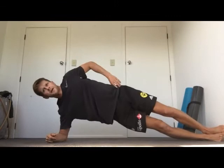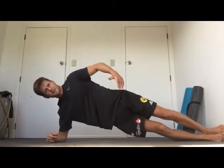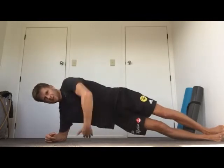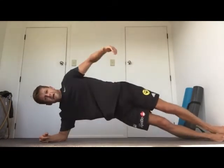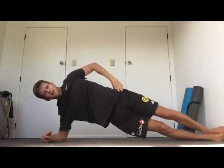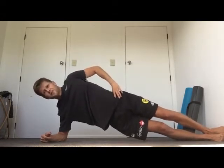B2: side prone with an addition. Get into your side prone position, hand on hip as normal, but this time reach under your armpit, twist, and reach up to the ceiling, then back. Hips stay high — don't let them sag or twist as you reach under. Use your core to hold yourself in position. Under and reach counts as one rep. 12 repetitions on each side.